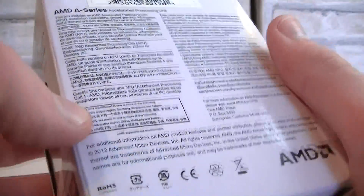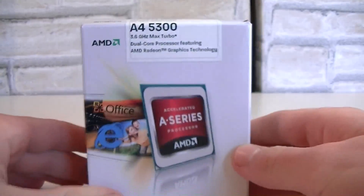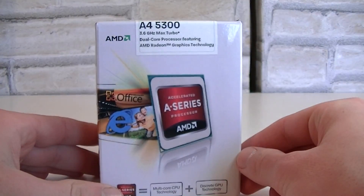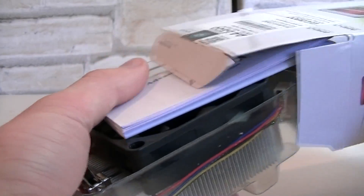On the back of the box you get the description in different languages. AMD went with a white color for this box because you don't have an unlocked multiplier. In this series, black boxes stand for an unlocked multiplier. But now let's open this box up and see what's inside.